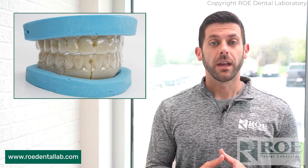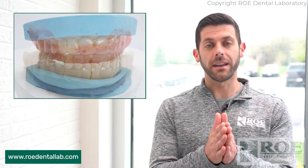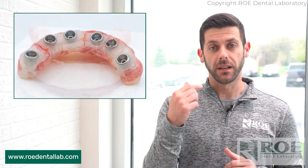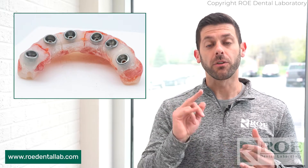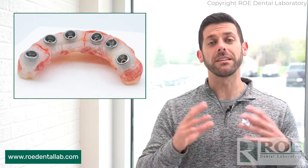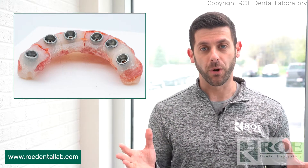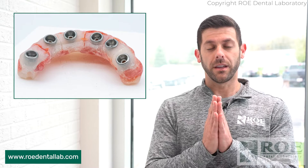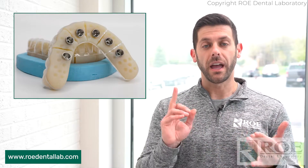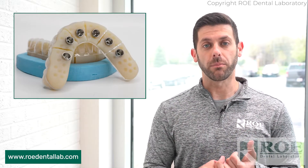What is the iJig? It is a process where we take a scan of the patient's existing prosthesis, and with that we send you an exact duplicate of that, but just sectioned. What we get with that is your fit verification jig and your bite block all in the same product. It's an amazing product, only available from Roe Dental Laboratory, and it allows your seating and verification appointment to be sped up, because you have your verification jig and your bite block all in one process.